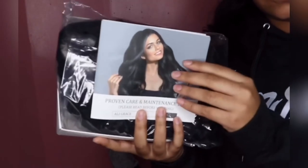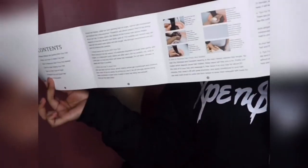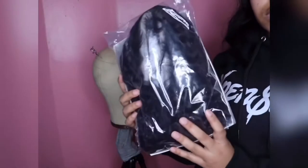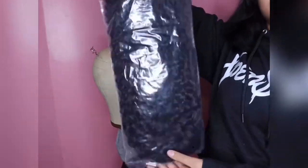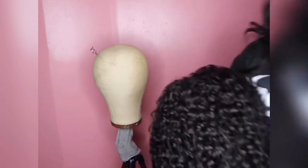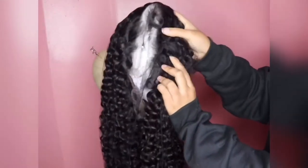So here's the proven hair care and maintenance tip pamphlet giving you tips about the hair and how to wash it and take care of it. As I'm taking it out of the plastic, I'm showing you that the wig comes in a plastic bag and it does have a hair net over it, which I will show you in a second.